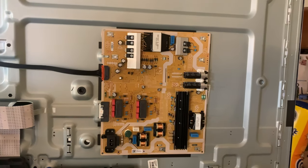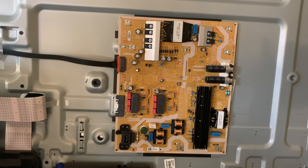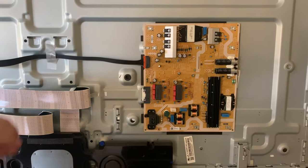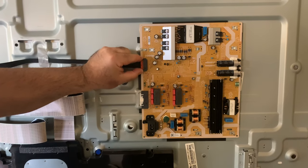This is a 65 inch Samsung TV and I'm removing the power supply on this one. First you gotta disconnect this cable right here — there is only one cable.